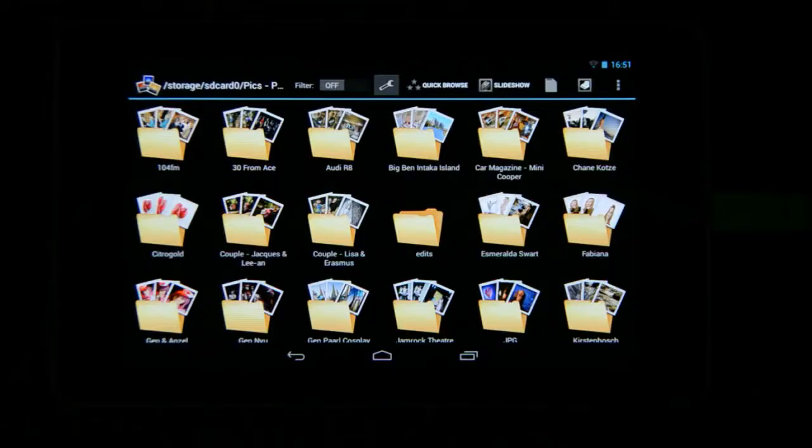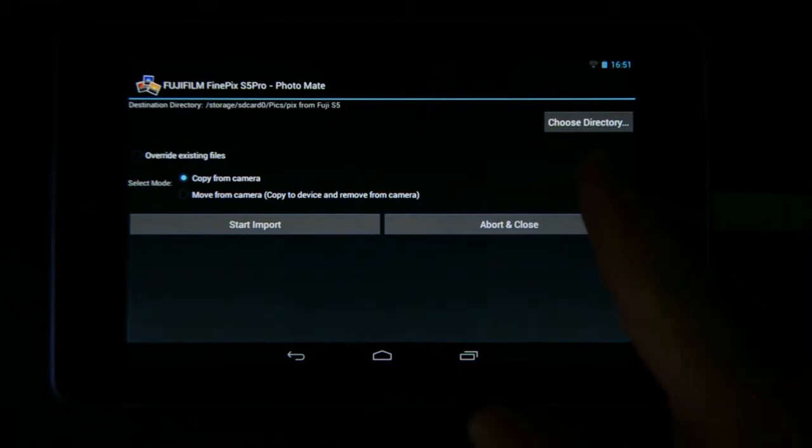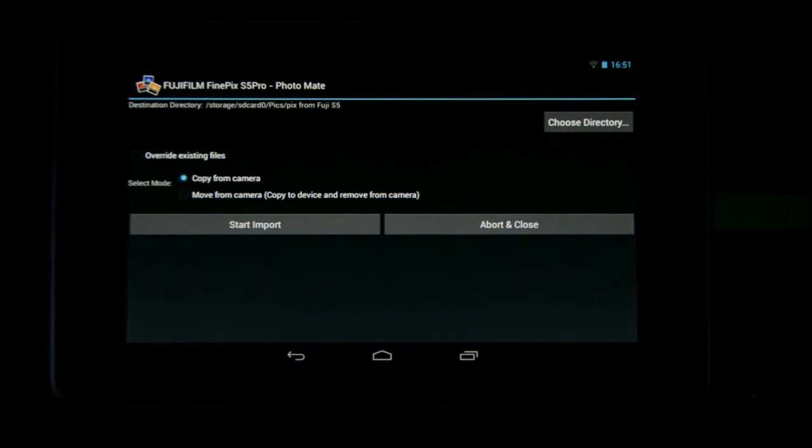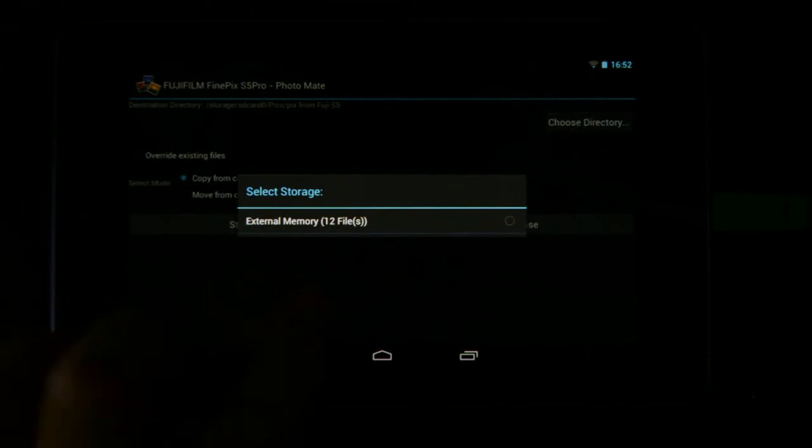Then you need a cable to connect to your camera — this end plugs in here and this end goes into my camera. When I have the camera attached, I just turn the power on and the tablet will immediately pick up the device and go to Photomate. At the top you've got 'choose directory', which will allow you to create a directory where you can store all your images, and then you'll see 'copy from camera' and 'move from camera'.